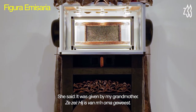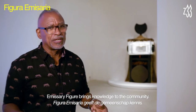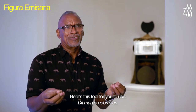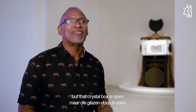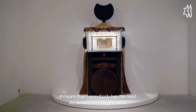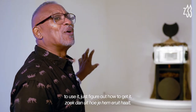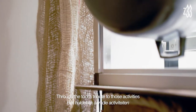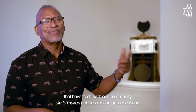It was given to her by her grandmother, so you could imagine how old that tool is. Emissary figures bring knowledge to the community. Here is this tool for you to use. Even though it's there like a relic, that crystal box is open — so if somebody has the need to use it, you just figure out how to get it. It was like a tribute to the tool, but through the tool, a tribute to those activities related to our community.